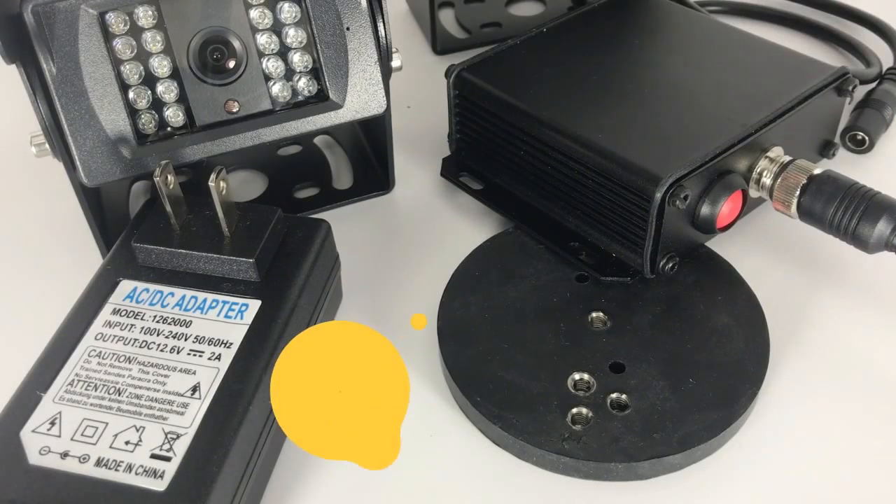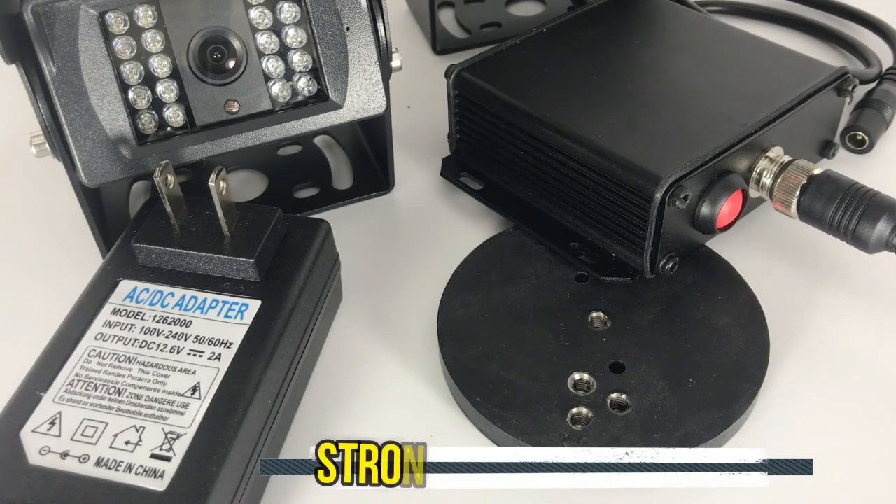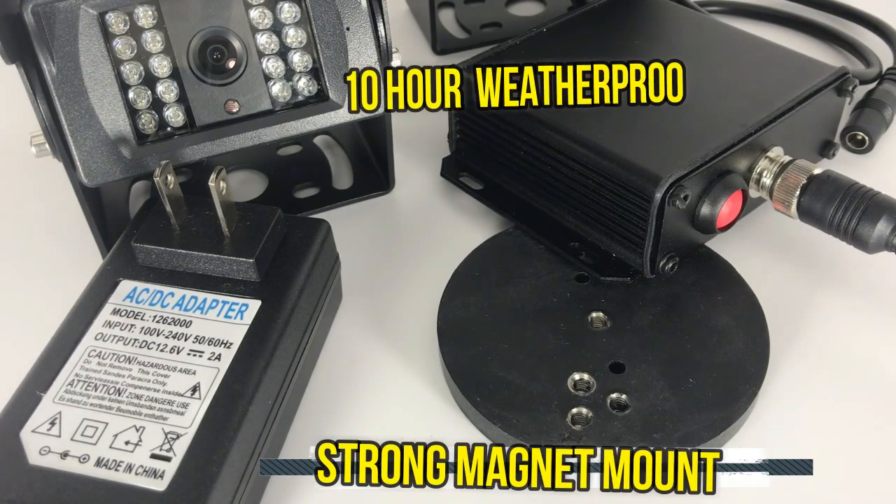What I really love about this system is the additional accessories that make it easier if you do not own your trailer. You would still want to see behind you while driving or backing up. We offer very strong magnet mounts, and you can mount our 10-hour weatherproof rechargeable battery to power your camera system. It attaches to any metal objects in seconds and no drilling is required.